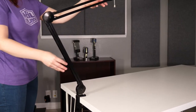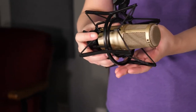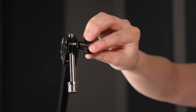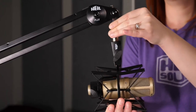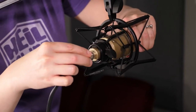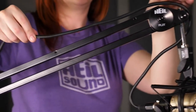The boom should move freely and loosely in the mount — that's one reason it's so quiet. Now I'm going to attach my PR30 microphone to the boom. We recommend using the Heil Sound PRSM shock mount, which I've already installed the mic into. To thread the shock mount onto the boom, simply loosen the top screw and then rotate the metal mounting arm until it is tightly secured.